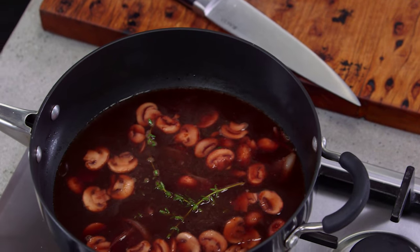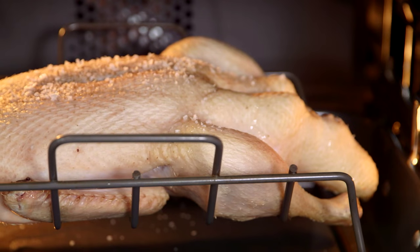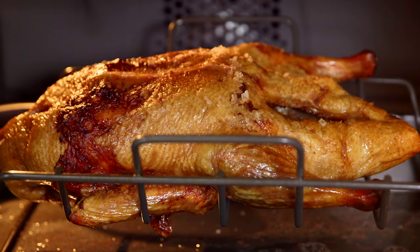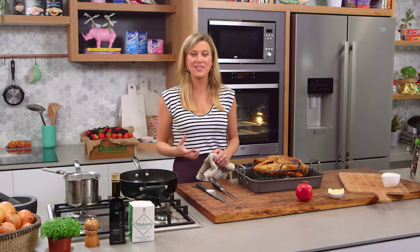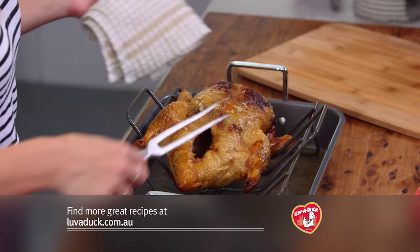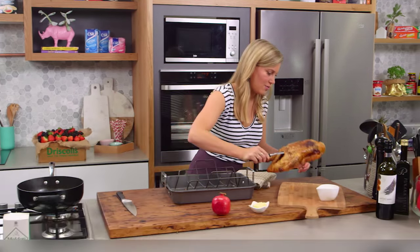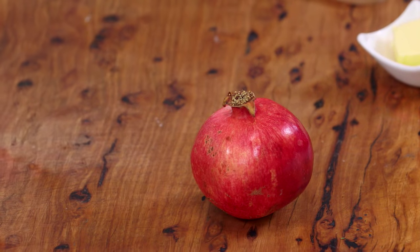Then I'm going to strain it and finish it off with a little bit of butter. Now the duck is cooked — it smells so good and we've got crispy skin. Allow it to rest — we usually say half of the cooking time, so about 30 to 40 minutes. It will hold and retain its heat so don't worry about that. I'll take the duck off the rack and place it onto a decorative board, and now to finish off the sauce.